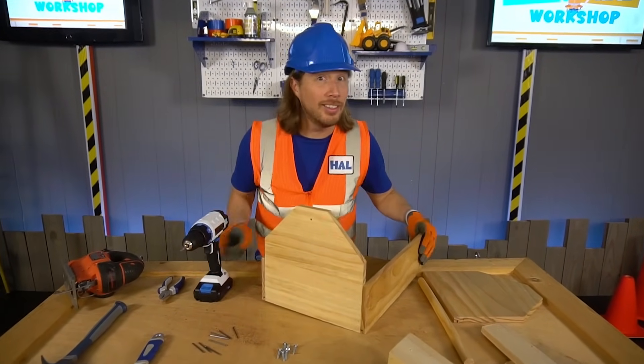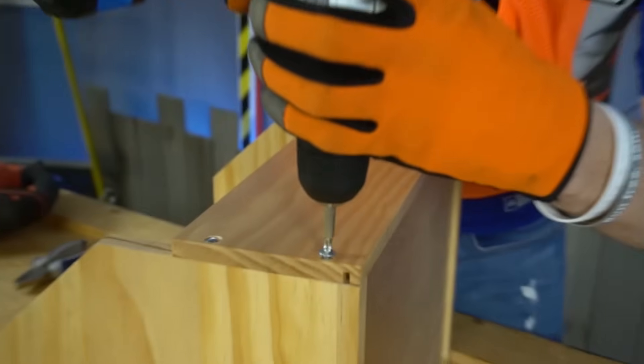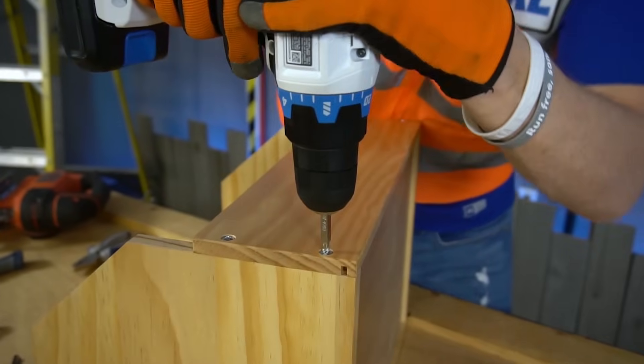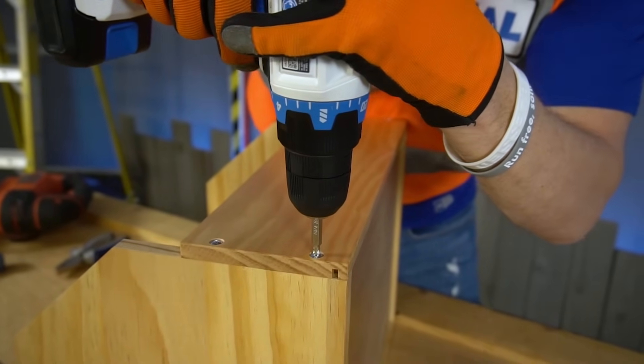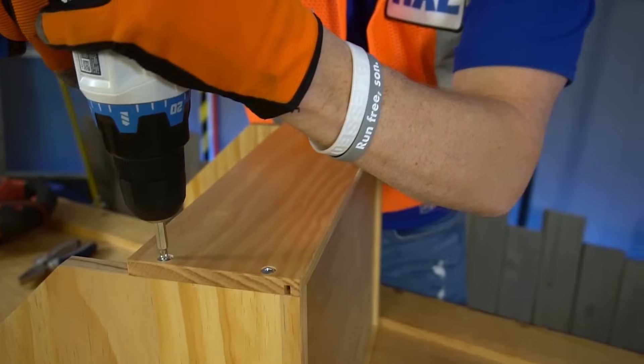We're almost done! Got to make sure that these are nice and tight so it doesn't come apart. There we go — there's that one!